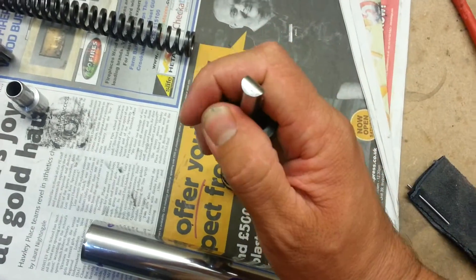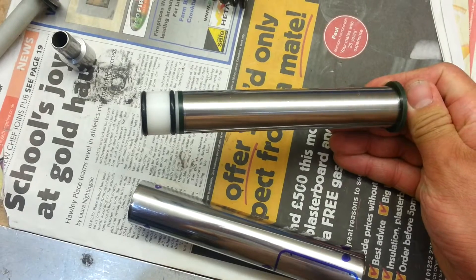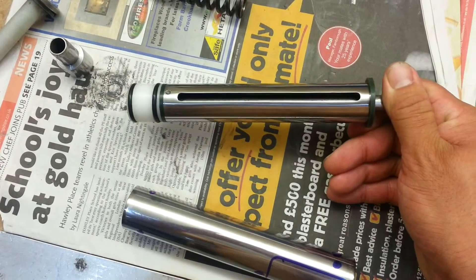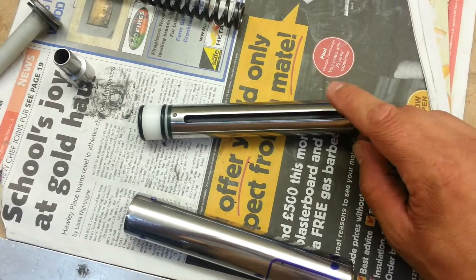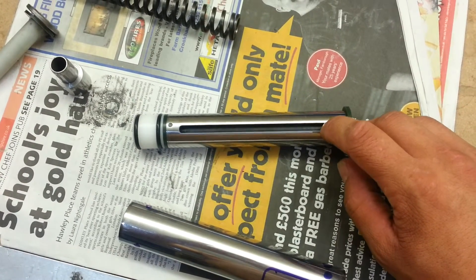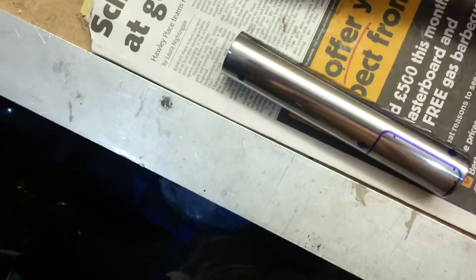Before I glue this all on and make everything permanent, I want to give it another polish on my Lineship machine just to make it real shiny. Next up, I will also be putting in a PTFE inner liner for this so that any spring twain will take it out of it. So that bit is all done.